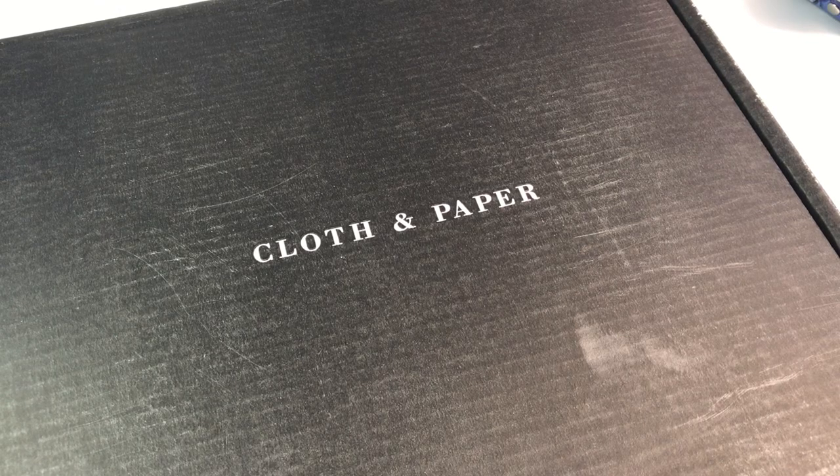Hey planner friends, it's Nia. Welcome to Life with Nia. Today we are unboxing the January 2020 Cloth and Paper Subscription Box. I subscribe to both the Planner and the Pinspiration Box, so I am going to show you both and do a pen test so that you can see all of the pens.